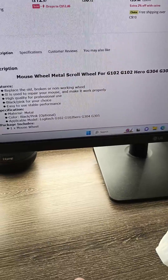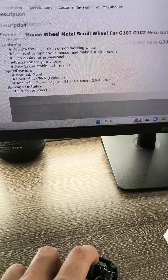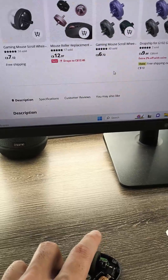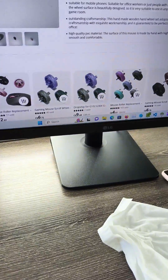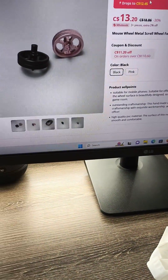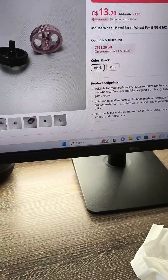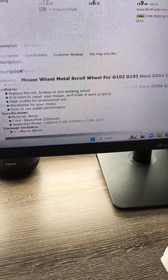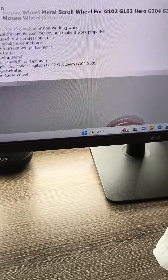I was also on AliExpress looking for metal scroll wheels. I think if I order metal scroll wheels and replace the one on this mouse it'll last a very long time. Maybe that's something you guys can look into as well. Like and subscribe and thank you so much for watching.